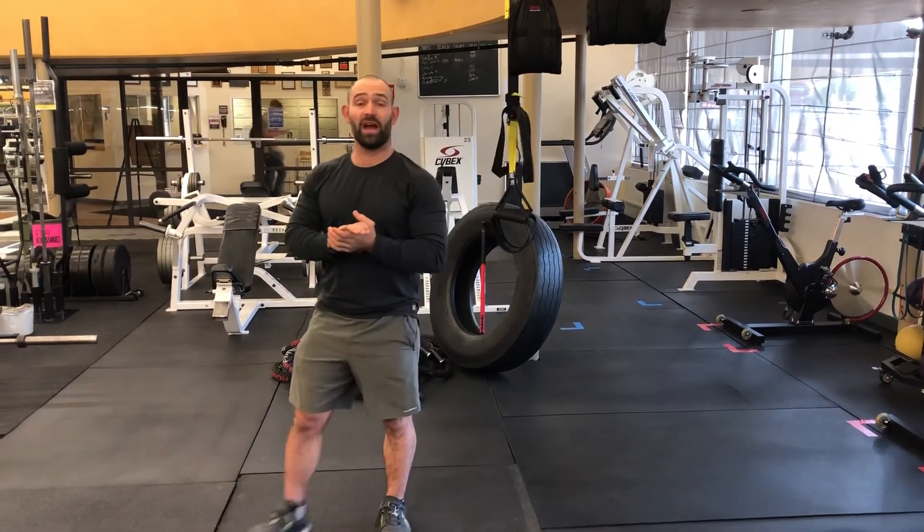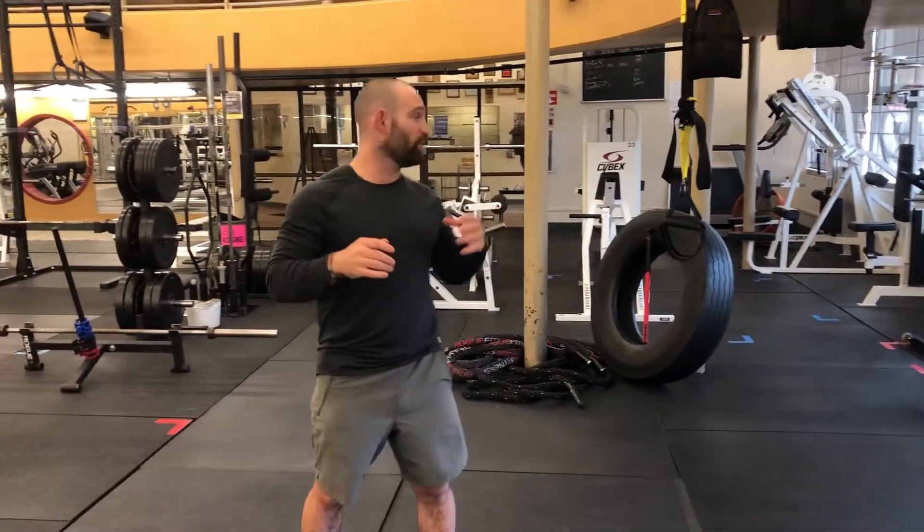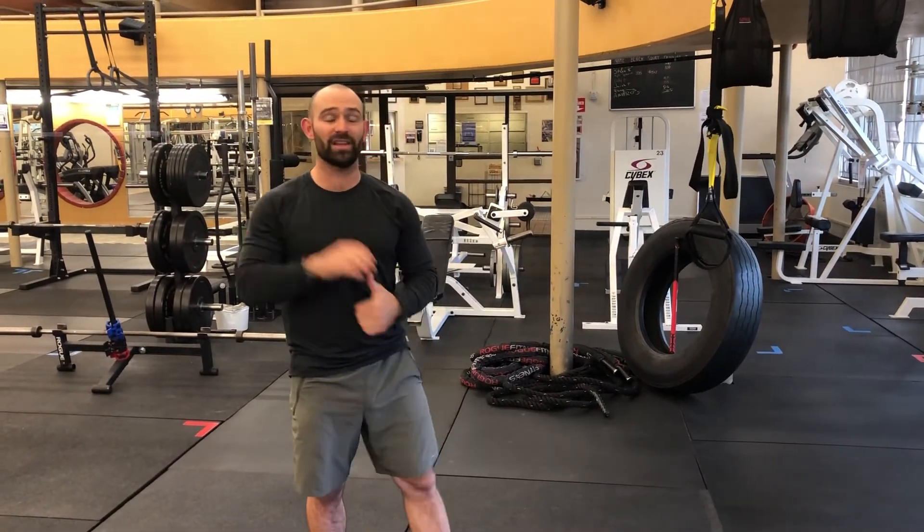That's going to be our inverted row. I hope y'all enjoyed that. If you want to see more TRX suspension movements, reach out and let us know how you like this. We'll see y'all next week. Cheers.